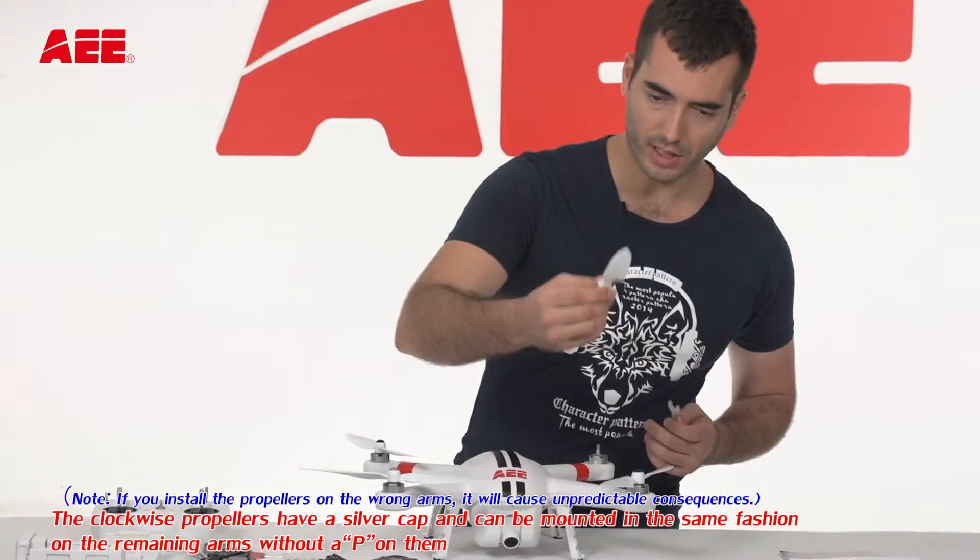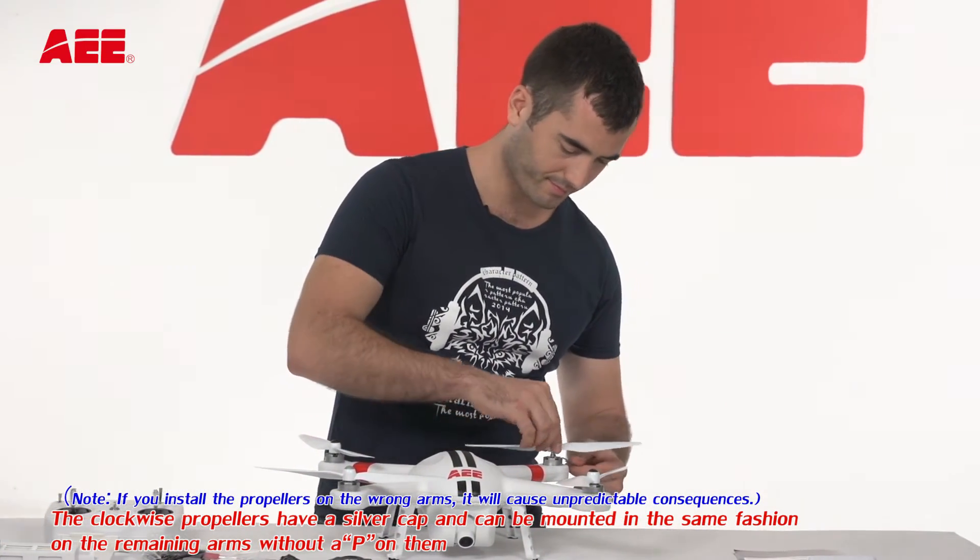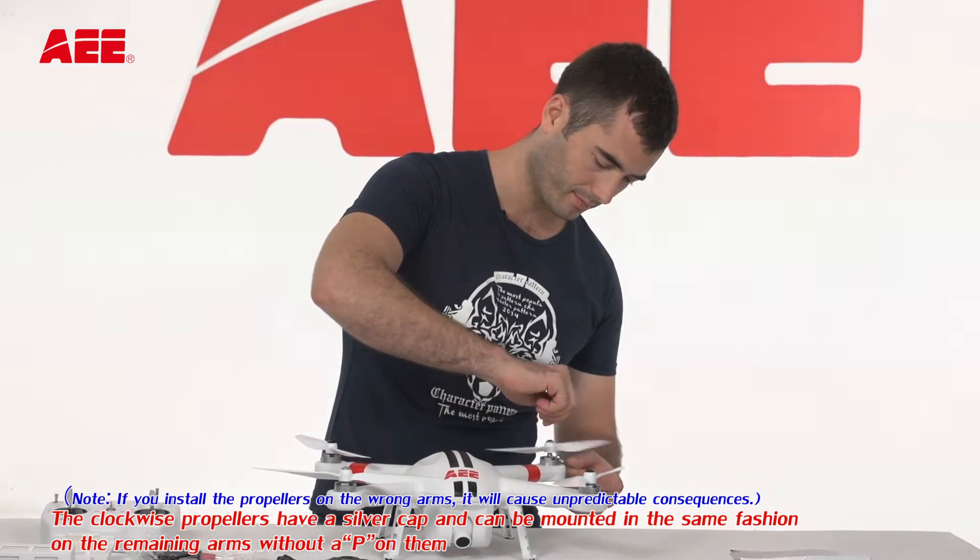The clockwise propellers have a silver cap and can be mounted in the same fashion on the remaining arms without a P on them.